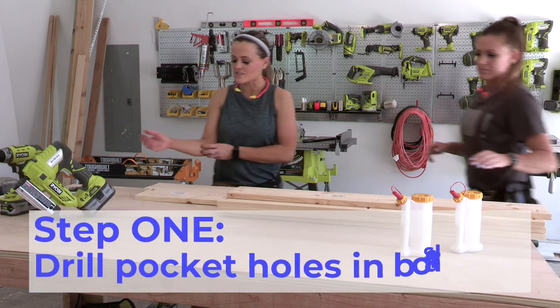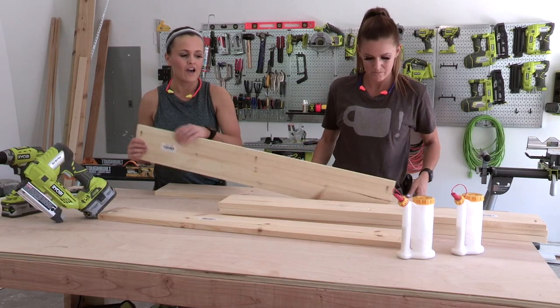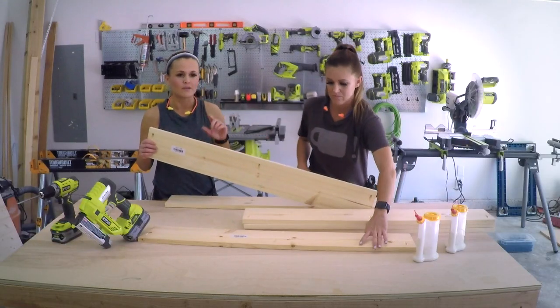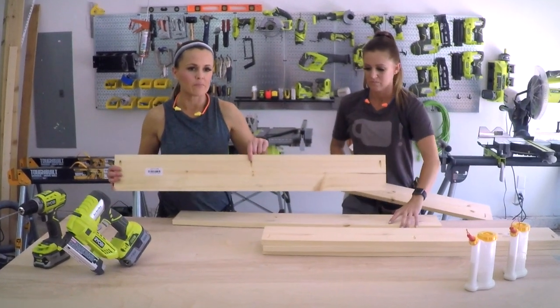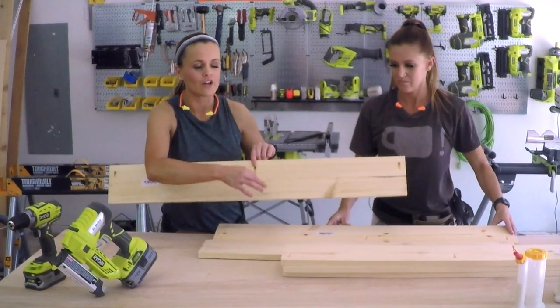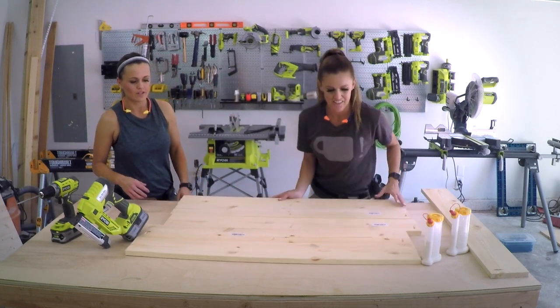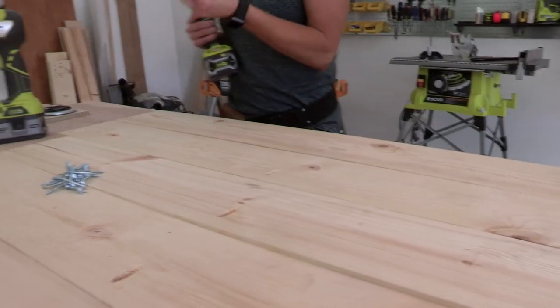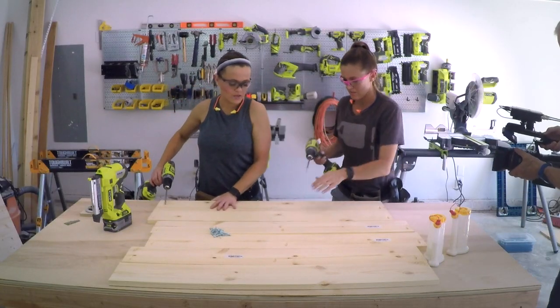So what we've done is we've added three-quarter inch pocket holes to one end of each of these boards except for one, and then we've also gone dead center and made one pocket hole in the center of each of these boards as well. We have lined these first two boards up flush and we're gonna put a one and a quarter inch pocket hole screw into our first three pocket holes.